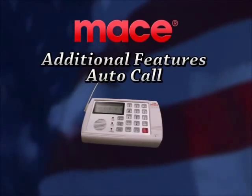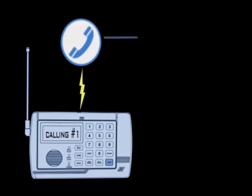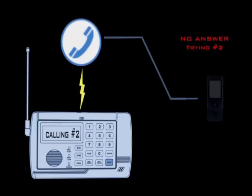Auto call feature. The auto call feature is the part of the security system that calls the programmed phone numbers if the sensors are triggered. By default, it is set to on.